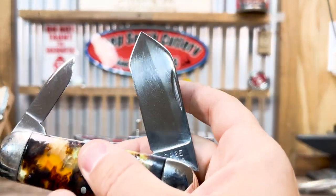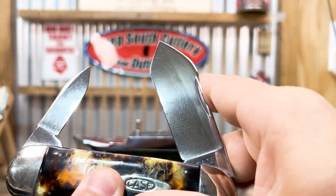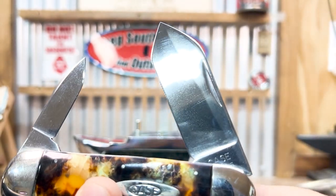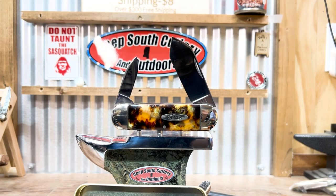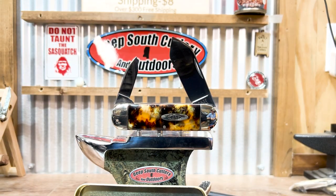I don't know if you can see it, but there's a line on this blade from where it was shut — the part inside the knife was protected, and the exposed part was brown. Check it out y'all — this was a brand new sunshine cloth, and there's the brown gunk that came off that knife using Case paste.